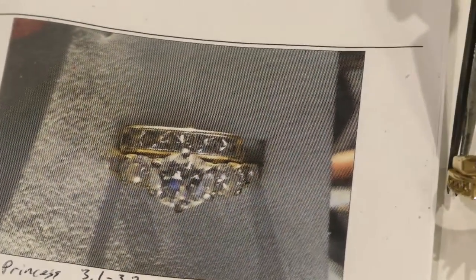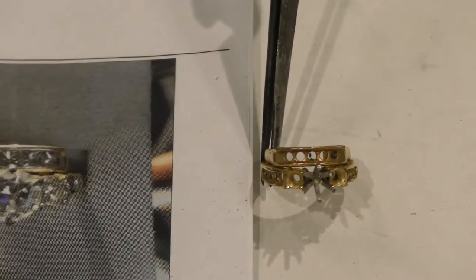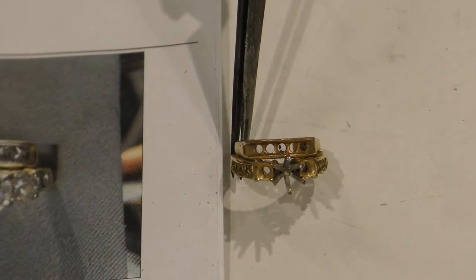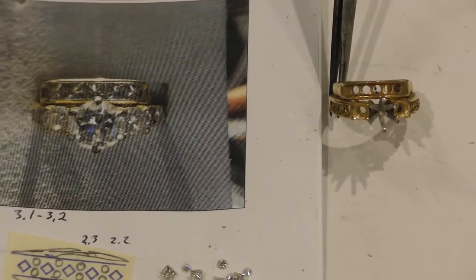Jolene wanted to take her old yellow gold wedding set and update it to white gold. After spending some time together, she helped us design something that would really be outstanding and truly one of a kind.